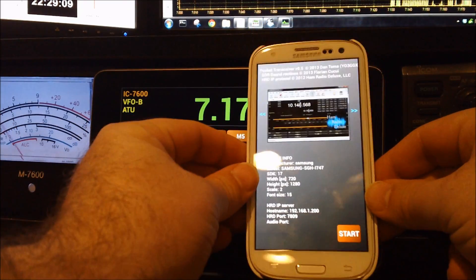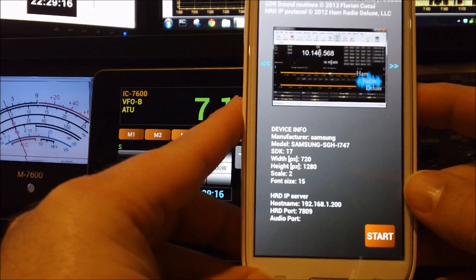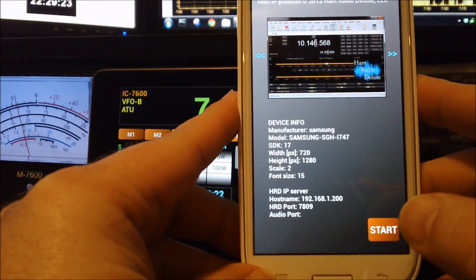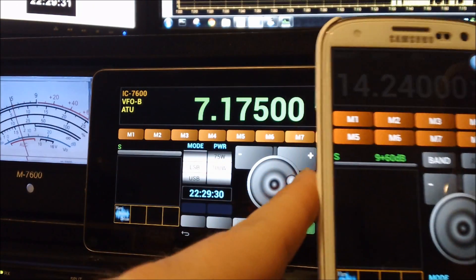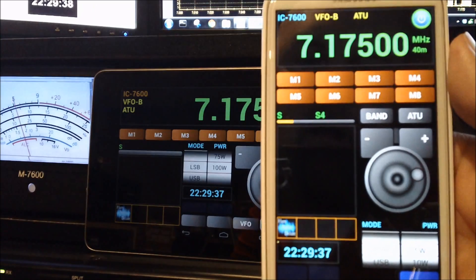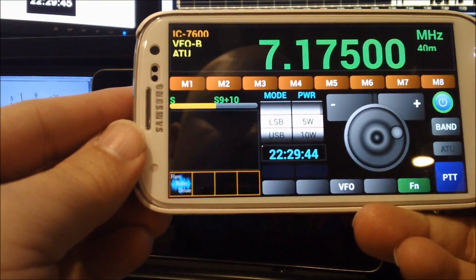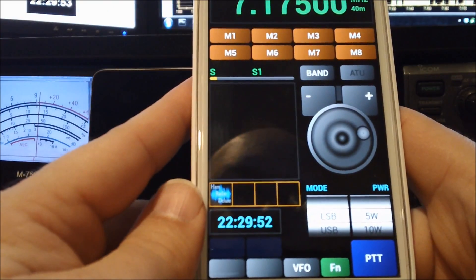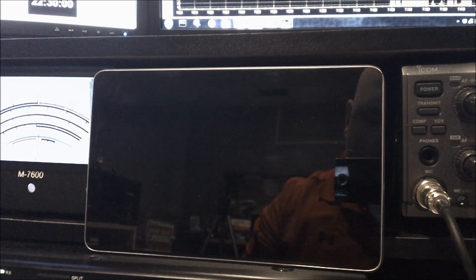Let me put this in frame where it can be seen. This is the start screen — initially it shows in the bottom left corner that it's asking for the HRD IP server host name, which is the IP address, and the port, which is 7809. All I do is hit start, then hit the button up here, and there you go — connected to HRD. It works kind of the same way and may take a second to sync. This is landscape mode, back to portrait mode. So I can actually fully control my transceiver from my cellular telephone anywhere in the world.